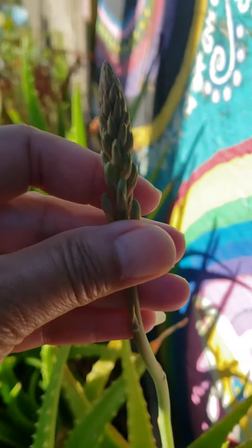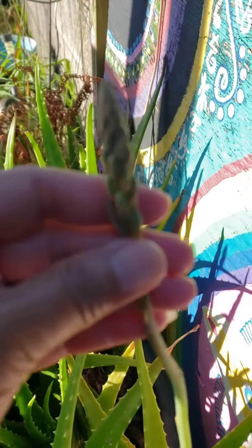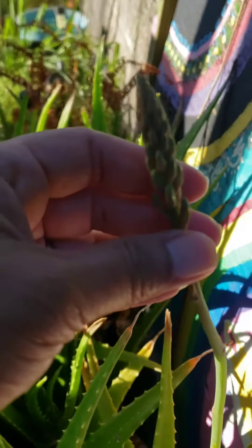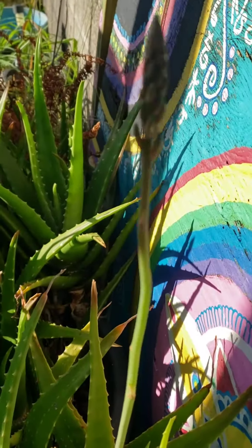So this is the seeds — if you have aloe growing for four years it's going to sprout seeds. I'll just wait till they turn brown and harvest them.